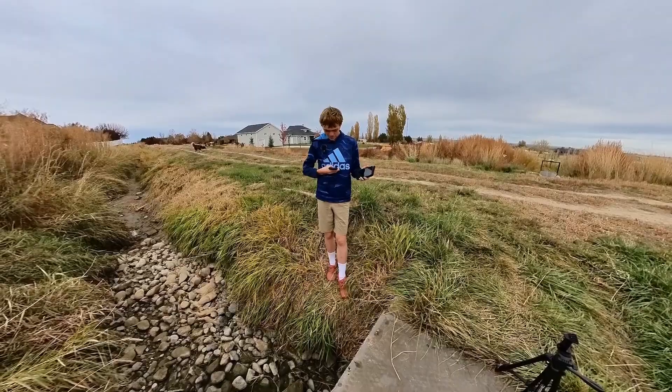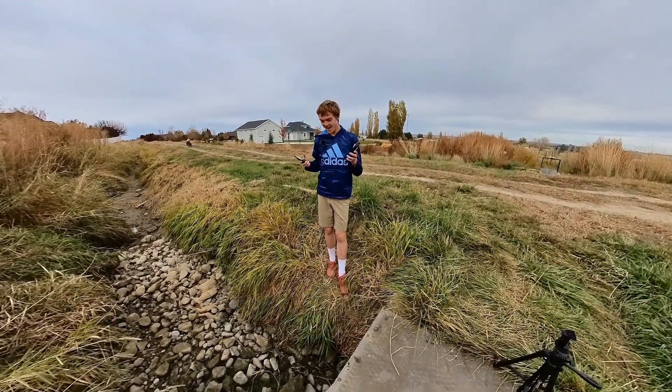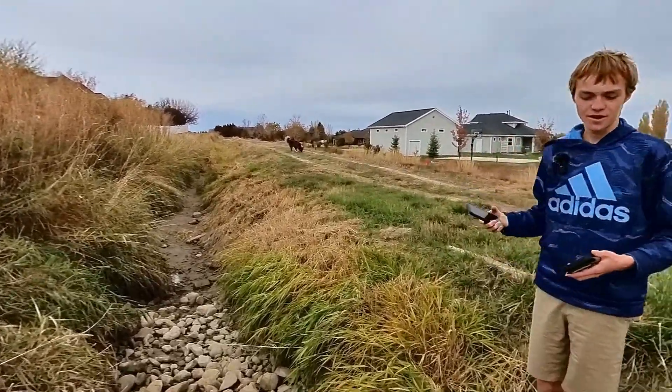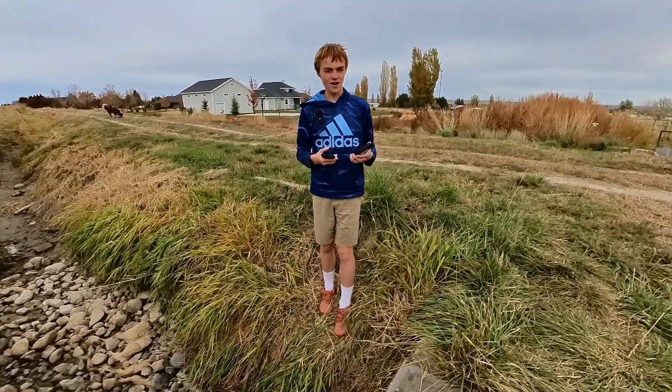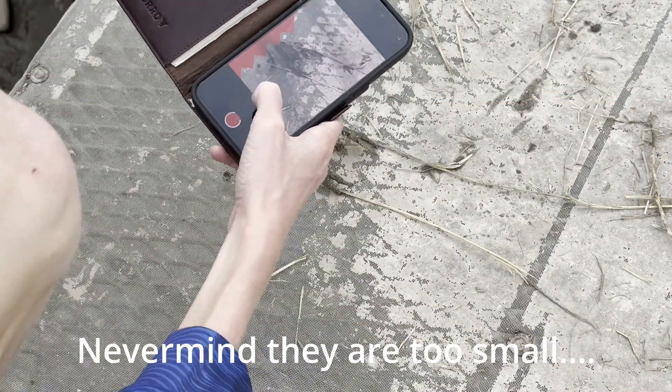We're going to test this by using the same app — it's called the 3D Scanner App. Very basic. And we're just going to scan this canal over here and this copper. We might also try scanning some products because the canal just recently dried up, so it's a perfect time to test it out.